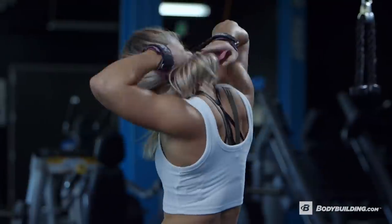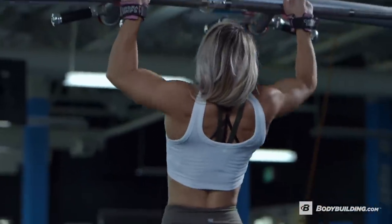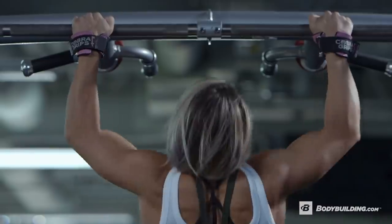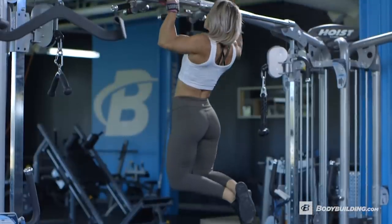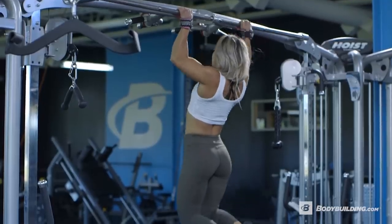I really like to use straps when I do wide grip pull-ups because it helps put tension on my back and take it off of my forearms. So if you can't do 8 to 10 pull-ups, either use an assisted pull-up machine to help you or you can grab a partner to help lift you up as you do the reps.